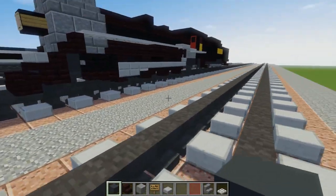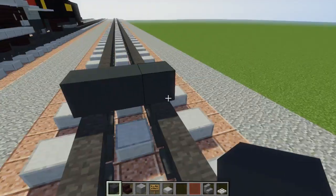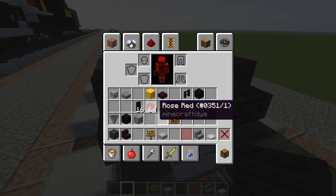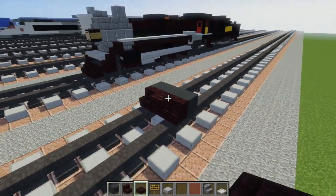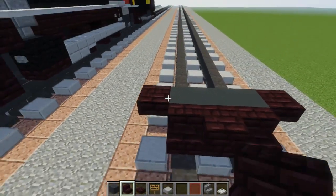First we're going to take gray concrete and put it three blocks wide on top of the tracks. In front we want to add the little plow, so we're going to use nether brick stairs on either side, and then a double nether brick slab in the middle — that's going to be the coupling. Then on the side we're going to add nether brick slab as well, and nether brick stairs on top of that.